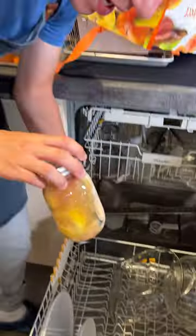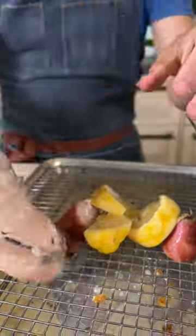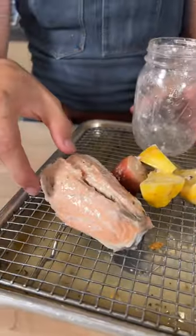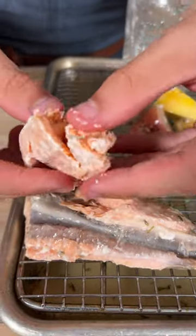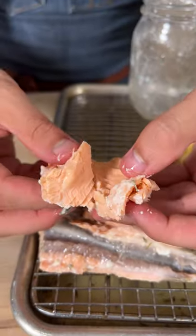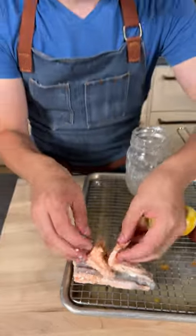And here we have our salmon. Let's get the salmon out — come on, salmon. Wait a second, will it flake? Let's see, I'm gonna use my fingers to try to flake it. Okay, that is some cooked salmon. Look at that. Wow, I'm in shock.